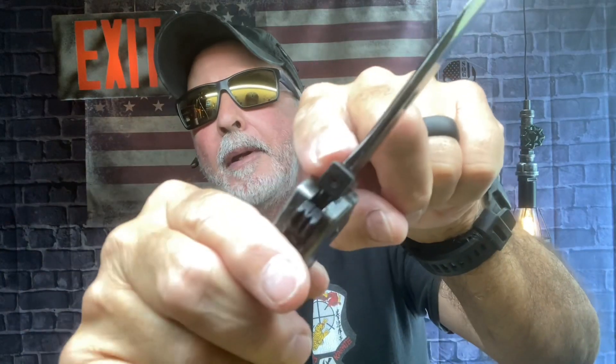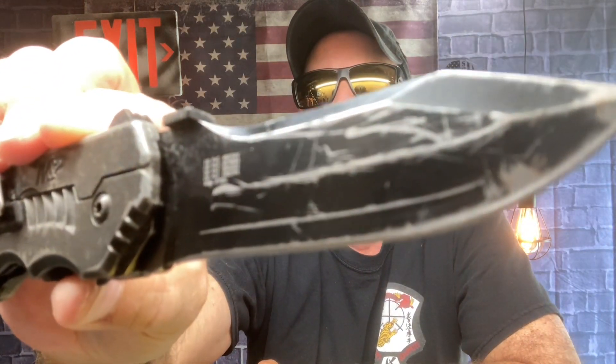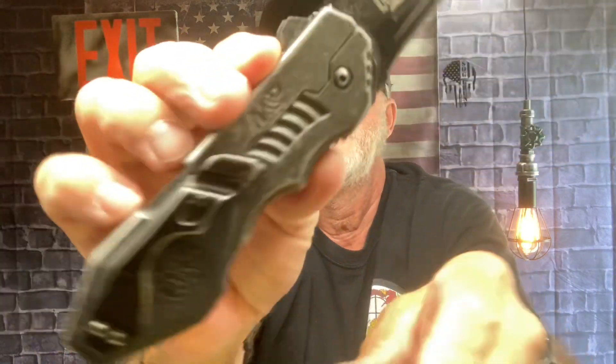But you gotta lock it down, man. This is one where I did use the safety lock — you just push that safety lock in, it won't come out. Then you can just flip that sucker open. Nice flipping action — you saw that recoil. You also have the tab up here to open it, so you can open it two ways. But it does have a kick. That's the Smith & Wesson M&P.